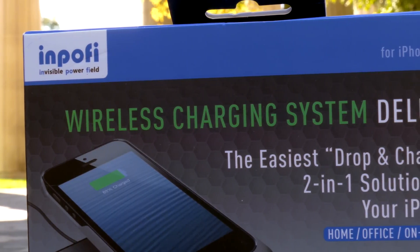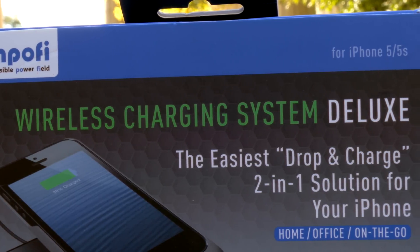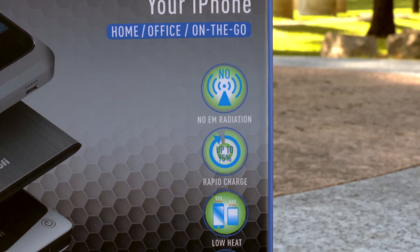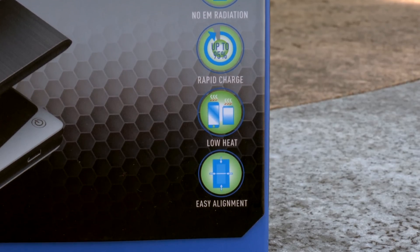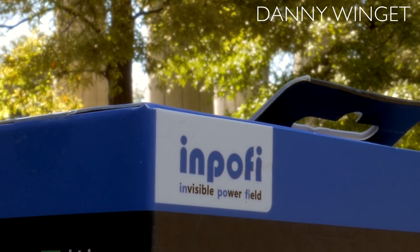What's up everybody, this is Danny and today I'm going to be looking at a brand new way to wirelessly charge your iPhone 5 or 5S. This is a non-Qi wireless system, so they claim no EM radiation, faster rapid charge, low heat while the devices are charging, and also easy alignment. The company name stands for Invisible Powerfield.